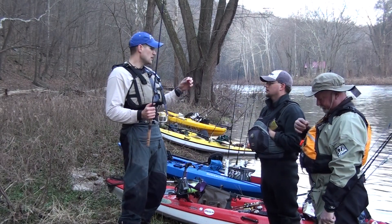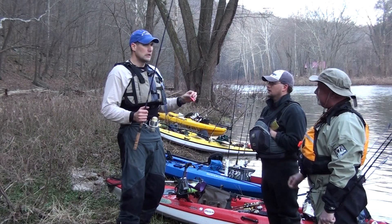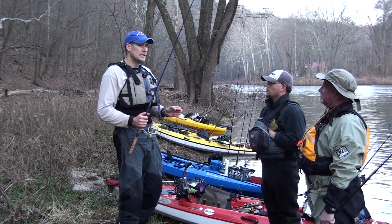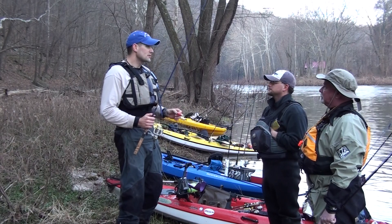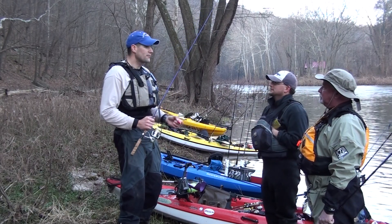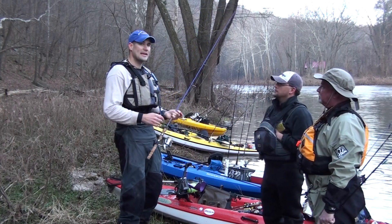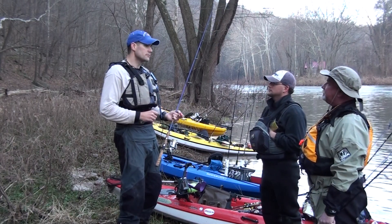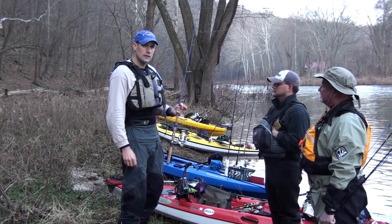Crayfish color — this one's black with red. I use a lot of greens. Some people like the brown and orange. You don't always have to match the color of the crayfish. In that case, it's a lot more about where you're placing it. So for that time of year, clay banks.